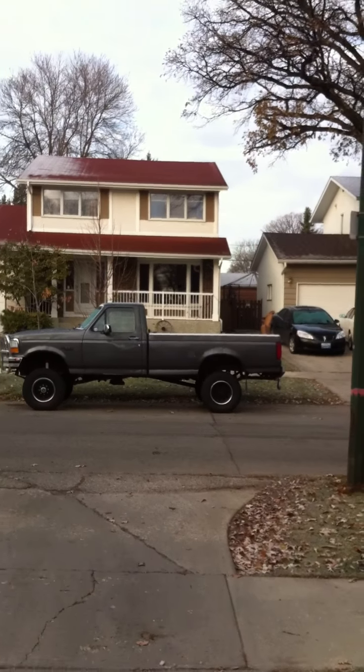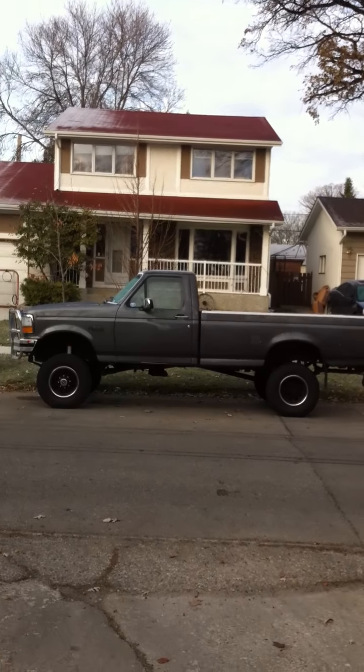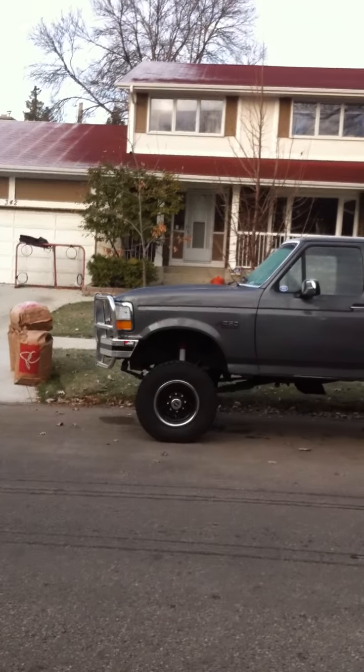Hi there everybody, this is a video of my 92 F250 XLT with a 7.3 IDI diesel in it.